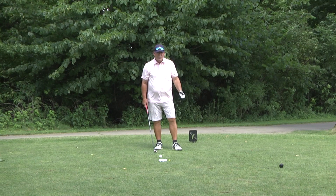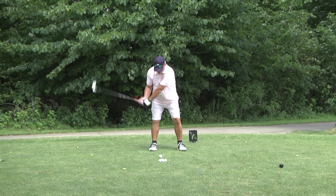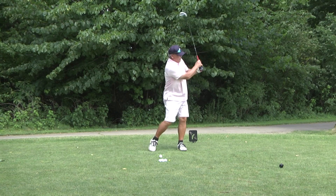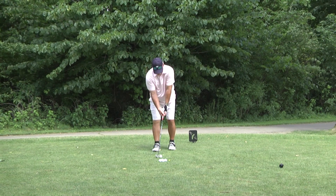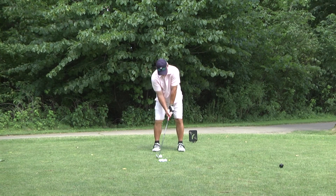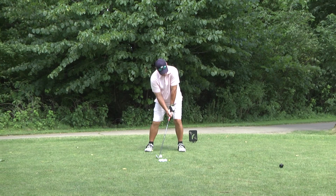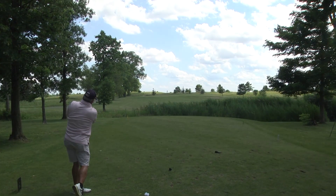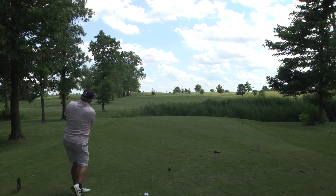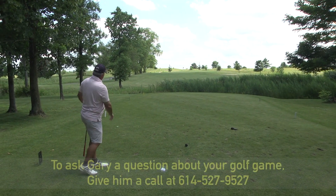These Vice golf balls really go. Take a practice swing — arms and turn. A little left on that one — I turned a little bit too quick.